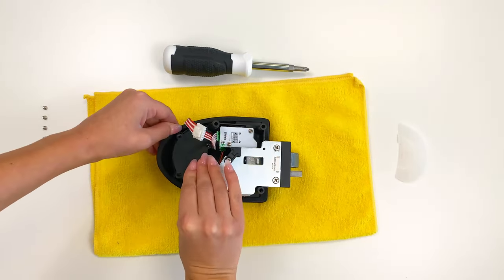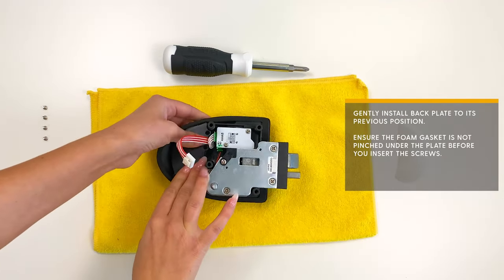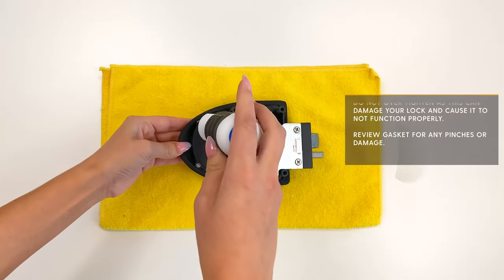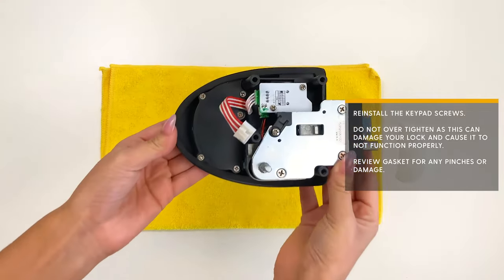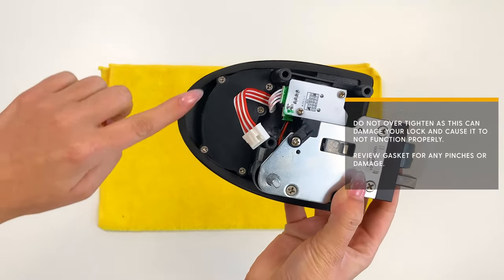Gently install the backplate into its previous position. Ensure the foam gasket is not pinched under the plate before you insert the screws. Reinstall the keypad screws — do not over-tighten, as this can damage your lock and cause it to not function properly. Review the gasket for any pinches or damage.